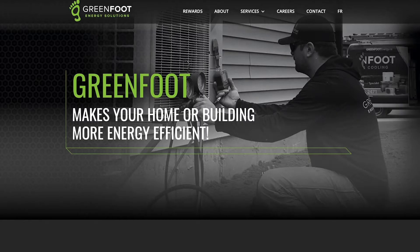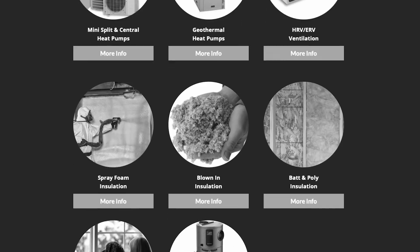If you'd like to learn more about this or other energy efficient products or services that we offer, please feel free to check out our website for more information, or you can give us a call to speak to an energy advisor. Remember, start small, think big and keep living the Greenfoot lifestyle.